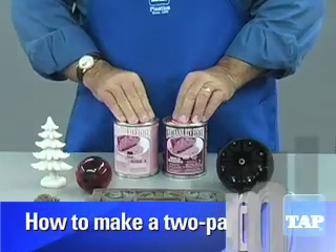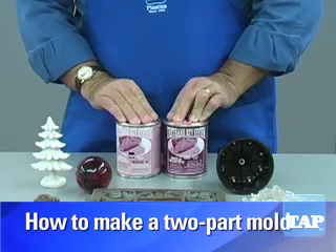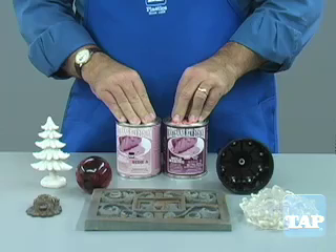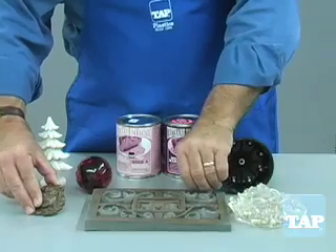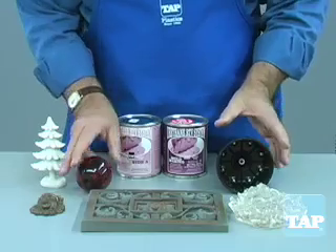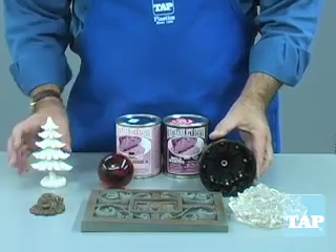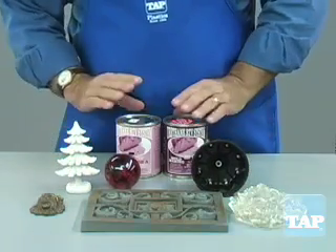This video segment will show you how to make simple two-part molds using urethane RTV molding rubber. Two-part molds are necessary because some shapes cannot be removed from a one-part mold. Shapes like these can be molded by just fastening them to a flat surface and pouring the mold material over them, but other shapes could not be removed if they were encapsulated in mold rubber, so that is where the two-part mold comes in.